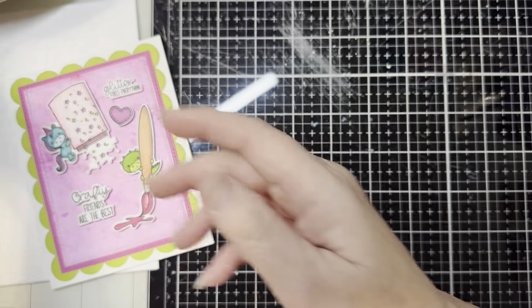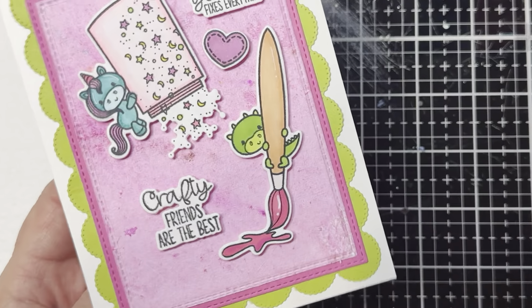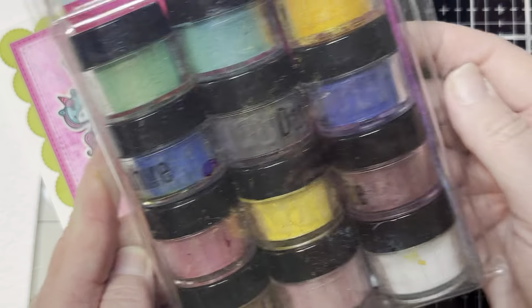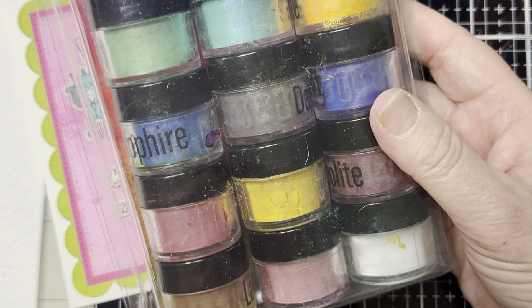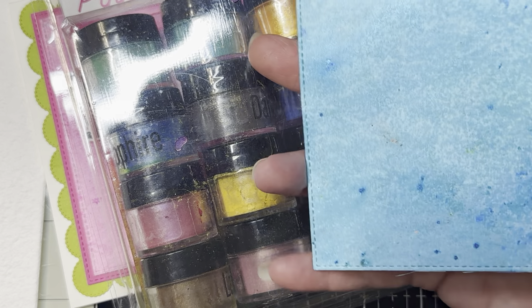You'll always know that it's a Pink and Main set because it has their signature bright pink colors. Here is the set — set that off to the side. And then here is the beautiful card that I created, including the background. The background was a lot of fun. I did use those Pink and Main Water Gems — these are the sparkling water colors — and they are just so bright, vivid, and amazingly sparkly.